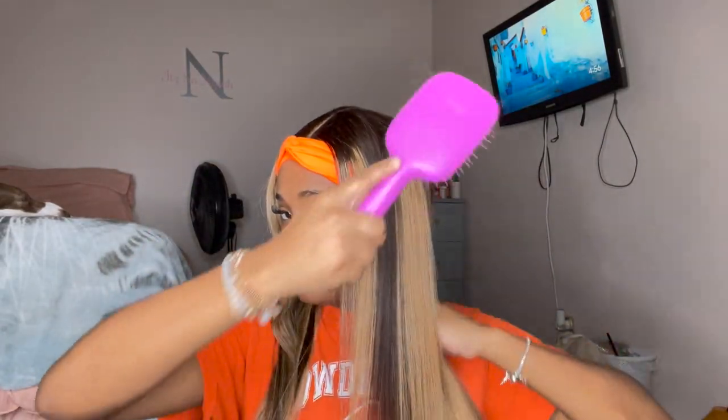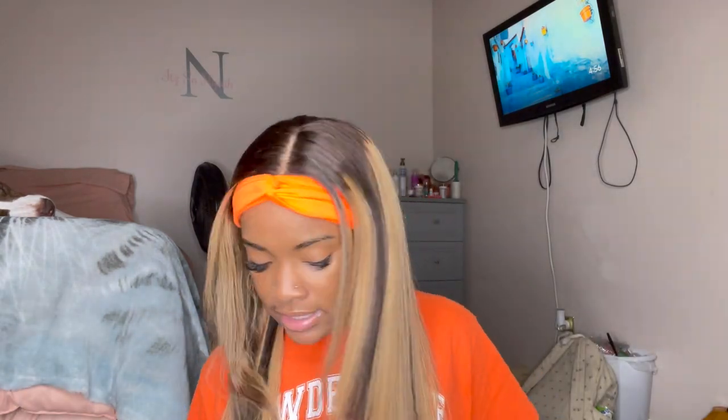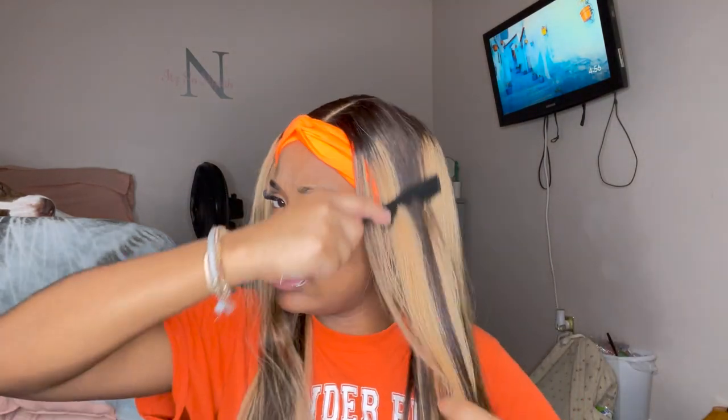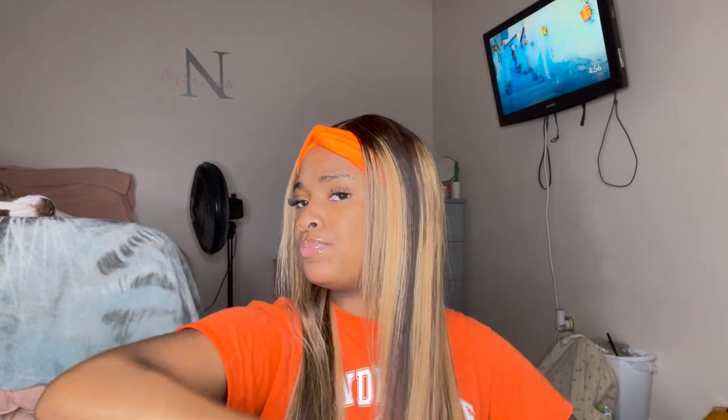As y'all can see, I can clearly tell the difference with the sides — this side obviously hasn't been done yet. But this product works really good. I love how the brush and the flat iron correspond very well together, like they were meant for each other. They definitely did their thing — the comb is just going right through.